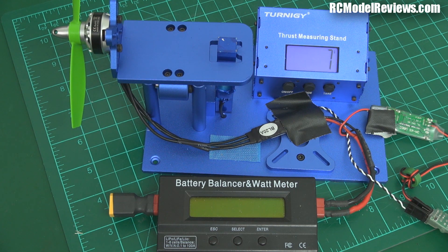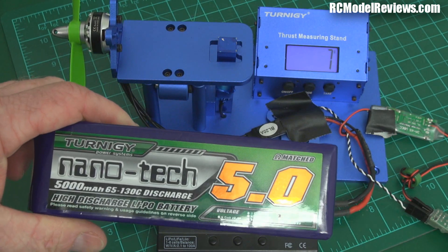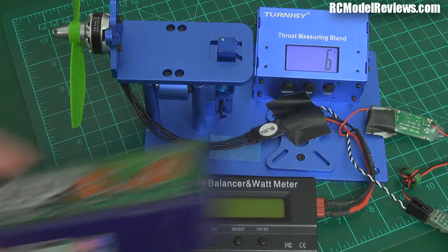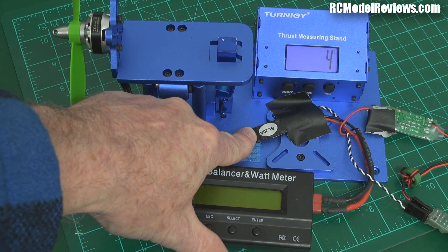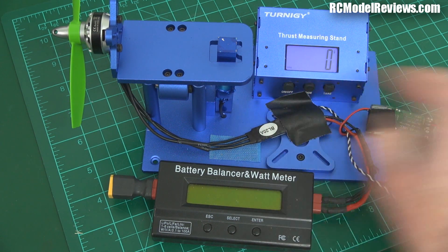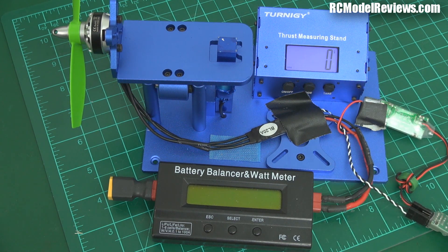Now, to try and eliminate or reduce as much as possible things like difference in battery voltage, I'm using a Nanotech 5000 milliamp — this is a high capacity, 65 to 130C — so we shouldn't see too much voltage sag, and that'll give us more consistency between tests. I'm also going to top this back up after each brief test. Got our watt meter, I'm using an RC Timer BL 20 amp ESC running BL Heli, and I've got a separate BEC here, and my little servo tester so we can control the motor RPMs.